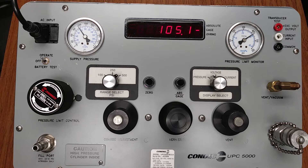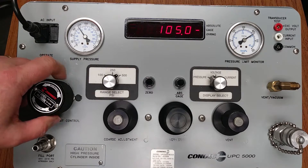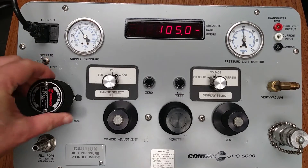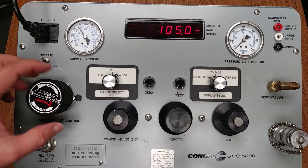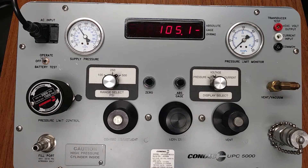Once all required target values have been reached, the calibration process is complete. The pressure limit monitor knob is to be rotated counterclockwise until the analog gauge returns to zero. We are now rotating counterclockwise — the pressure limit control is now at zero. The vent valve is to be opened by turning the knob counterclockwise slowly until the LED display has returned to zero.